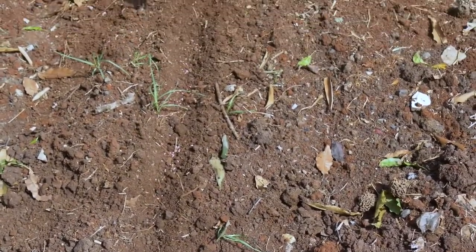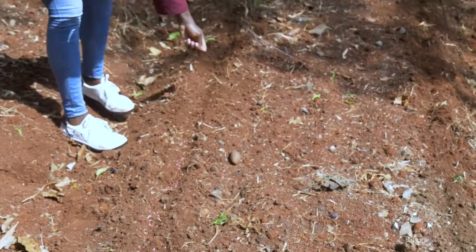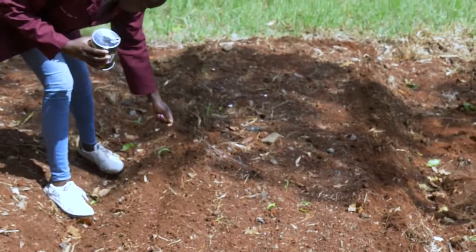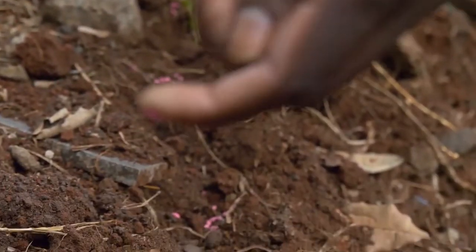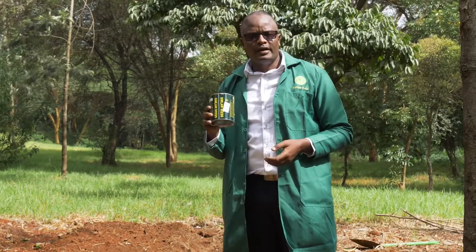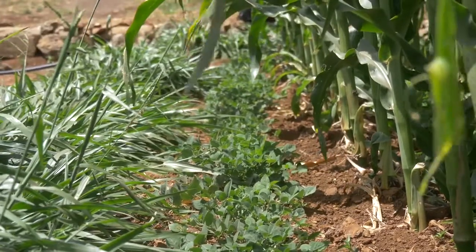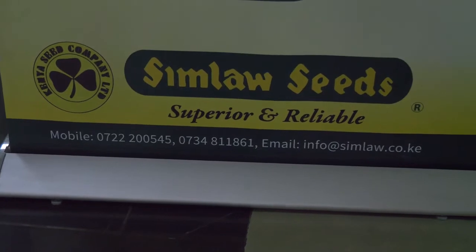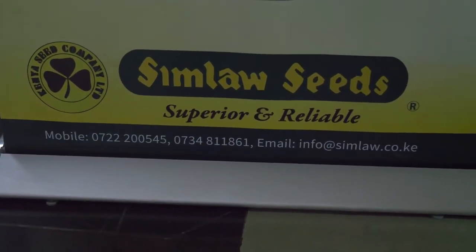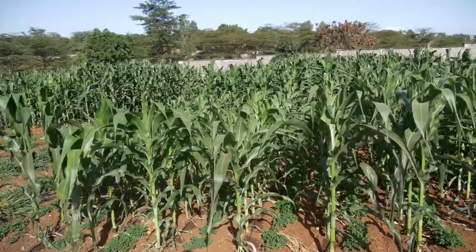With Brachiaria planted around your field, your crop will be safe from fall armyworm pests. Farmers, you can control fall armyworm at very low cost by planting the correct seeds of Brachiaria and Desmodium. You can also reach us by calling 0722-200545 — we'll advise you on how to plant and where to get the correct seed. Thank you so much, until next time.